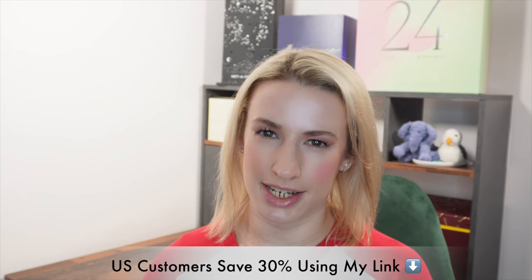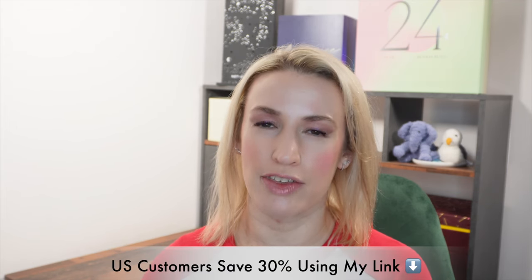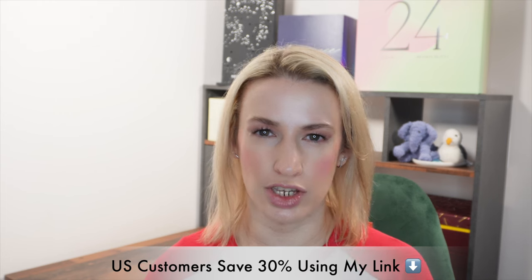Hey guys, welcome to Planning with Crystal. Today's unboxing is going to be the Chamberlain Coffee subscription boxes for the kind of October autumn fall — if you're in the US — and the December wintertime box. I'm in the UK and they do ship this now to the UK as well as the US and a few other places. It's basically Emma Chamberlain's coffee subscription box.